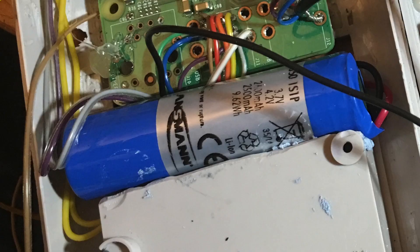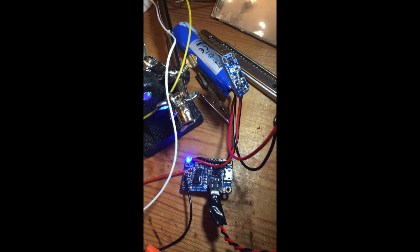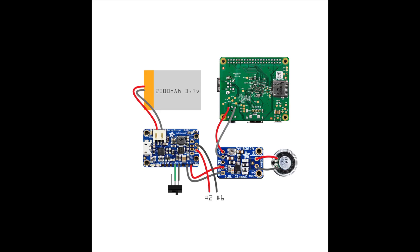Speaking of power, I've got a 2,500 milliamp-hour battery wired into an Adafruit Power Boost 1000C charging board. This board charges the battery, boosts the 3.7-volt output up to 5 volts to power everything in the Berry Boy, and automatically switches between powering everything from the micro USB jack or the battery.